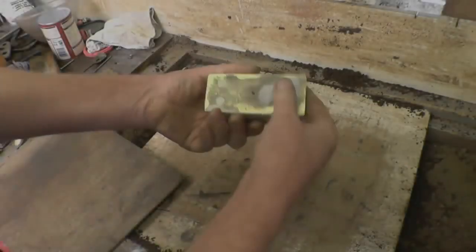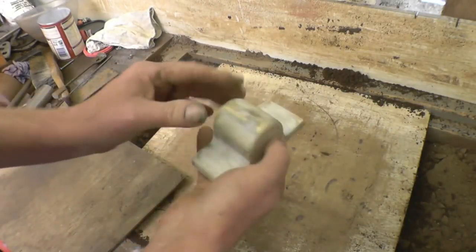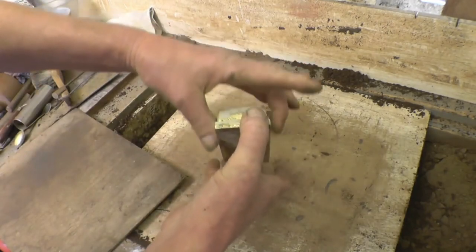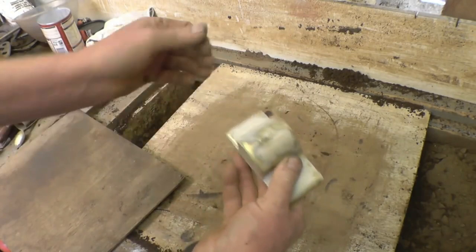I'll show all the corners — I'll leave you to look around at all of it. Right, we've made the original part into a pattern simply by covering it in body filler, sanding it nice and smooth. It has got plenty of tape on — that's the draft angle — so it will come out of the sand hopefully.